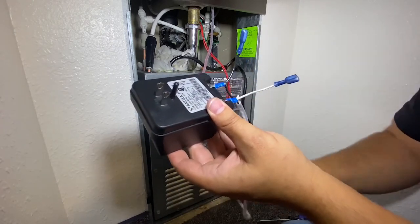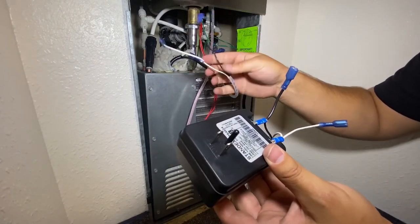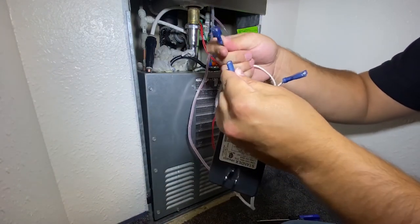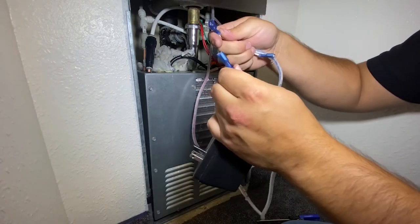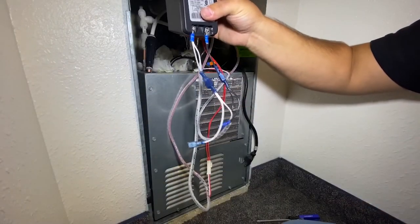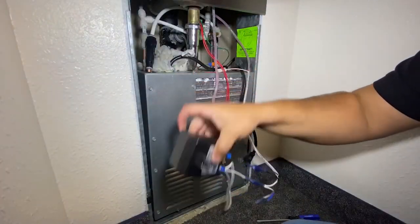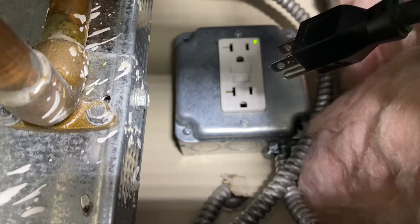Per NEC, CEC and local codes, note that the transformers must be installed such that they will be protected from direct contact with water. In this installation example, we have a bottle filler attached to the drinking fountain, so we will join the wiring harness from the bottle filler to the wiring harness from the drinking fountain. Plug in the newly wired transformer and return power to the chiller if one is installed.